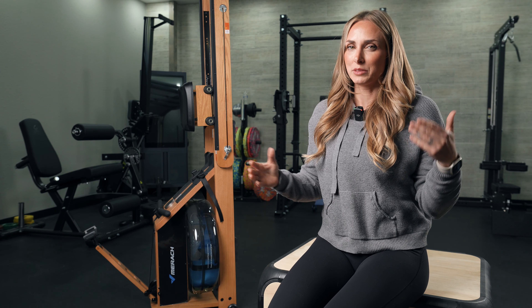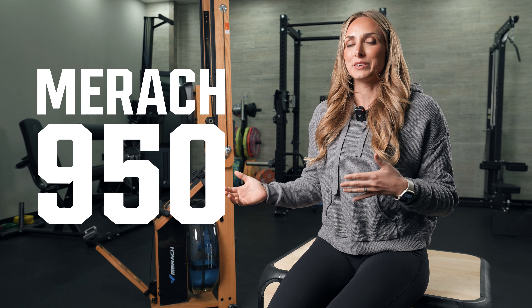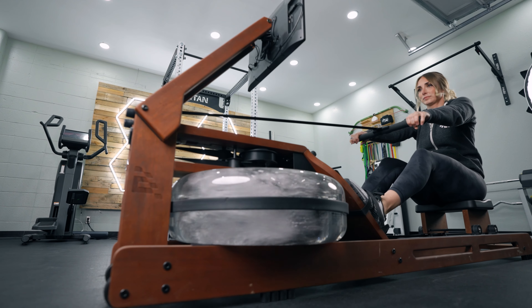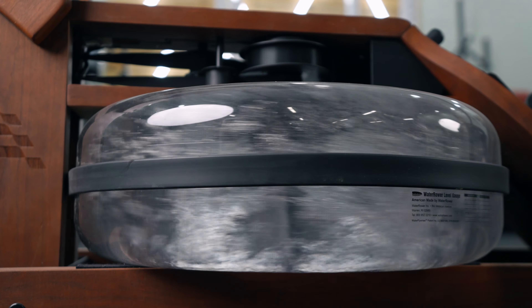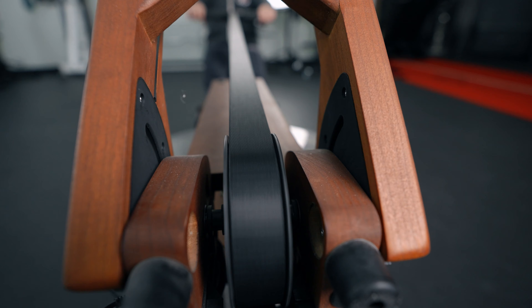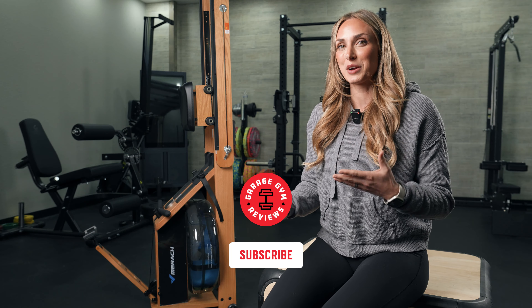Hey guys, this is Lindsay. Welcome back to Garage Gym Reviews. Today we are going to talk about this rower behind me, the Mirac 950. This is a rower that I requested to get sent to the warehouse because it has dual resistance. I have tested out a ton of water rowers — like five off the top of my head recently — but none of them have a dual resistance function. This actually uses water resistance as well as magnetic drag to give you a better performing machine. But does it really? We are going to talk about that.